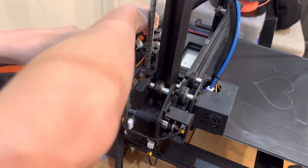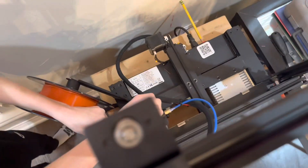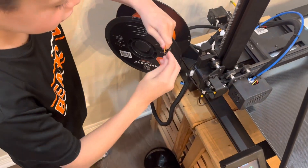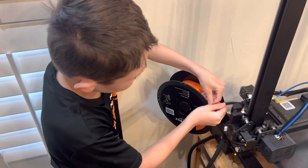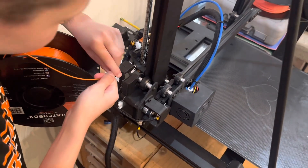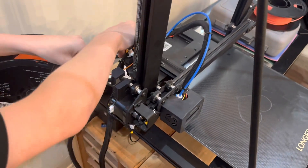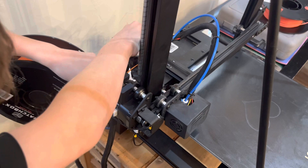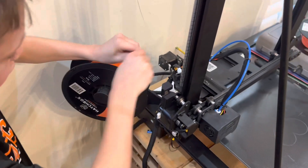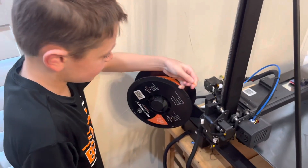Here we go, squeeze this, squeeze that, and then push it through. And if it doesn't work, just try to straighten it back out, because the filament has to be straight to make it feed through.